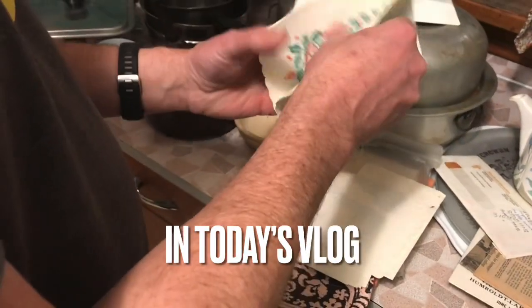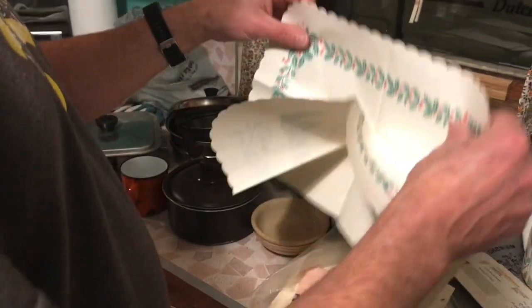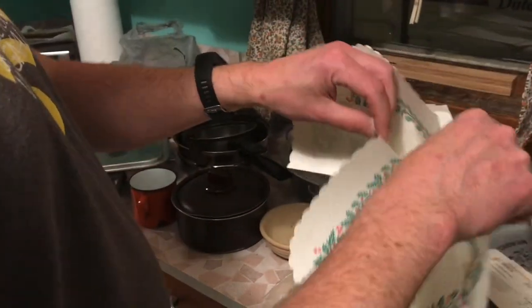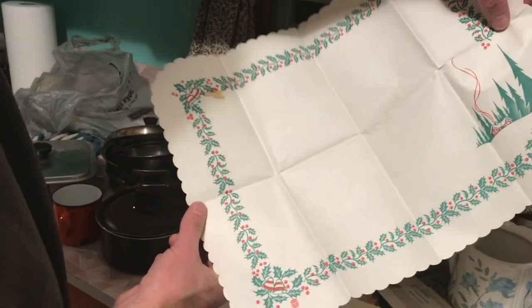These are placemats. Oh my goodness! She kept placemats from the restaurant. Why not take — you know, you're paid for the meal — why not take your placemat with you? Yeah, she's smart.